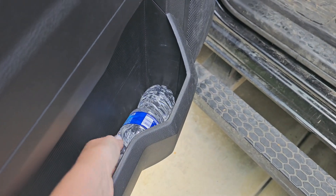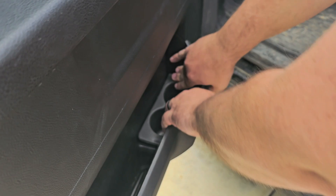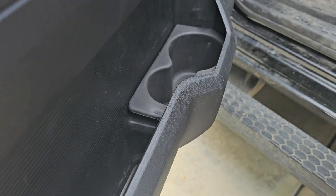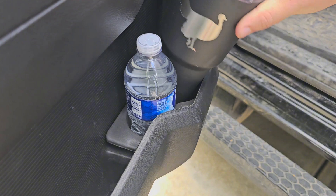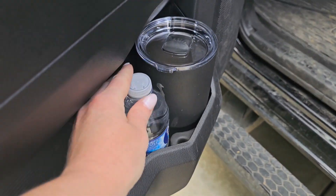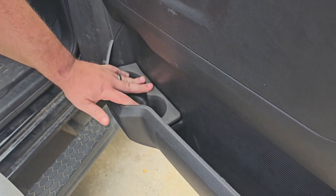The Joytus car cupholder. This is compatible with the 2009 to the 2018 Dodge Ram, the 1500 to the 5500, and for the year 2019 to 2022 Ram, the 2500 to the 5500. You're going to get the left and the right foam car cupholder, and this is the replacement part.